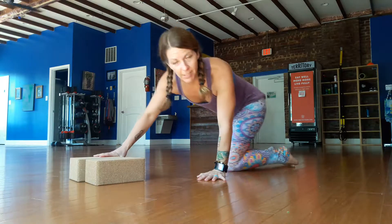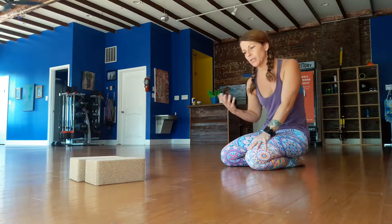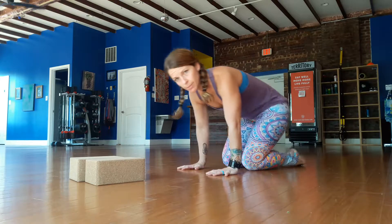Hey guys. So I'm trying once a week to at least post a couple drills that I'm actually teaching. My class has ended. Today we worked on chin stand and chaturanga holds, along with some other stuff. But I'm going to show you some chin stand prep.